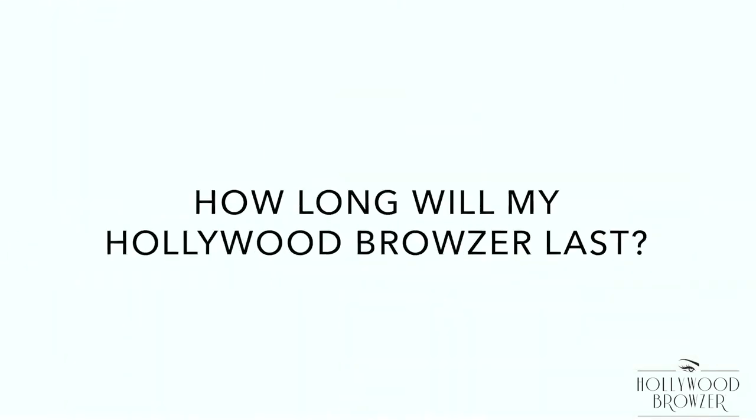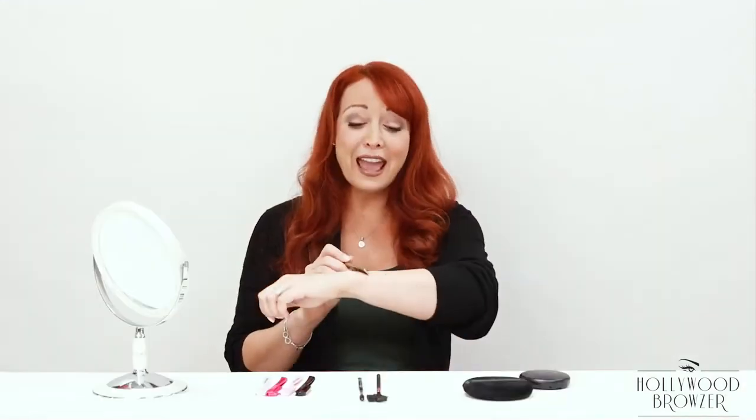How long will my Hollywood Browzer last? Each Browzer should last you about two to three months. Over time you'll notice the hair just doesn't come off as easily — that's when you know it's time to get rid of your Browzer and get a new one.